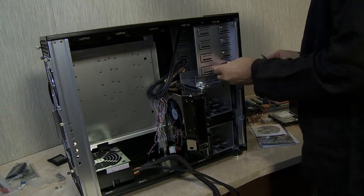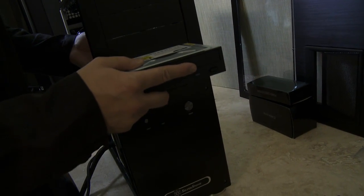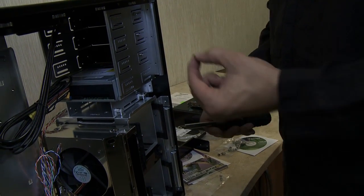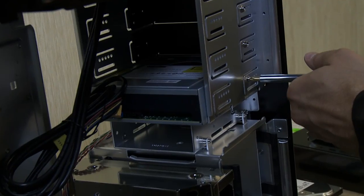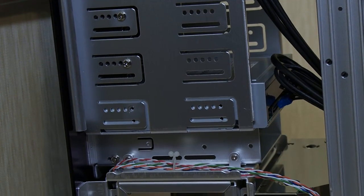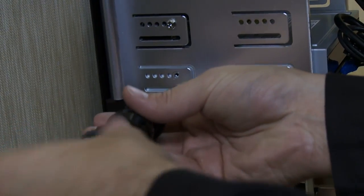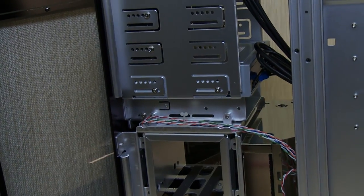Next, we'll install our drives — an optical drive and a hard drive. I have to unscrew the front faceplates to install the optical drive. With the front faceplates removed, I can now easily install the optical drive, sliding it in through the front. Unlike the power supply which used coarse threads, this optical drive uses fine thread screws, often found with your chassis. To secure the drive and properly install other components, we'll also need to take off the opposing side of the chassis. Now the optical drive is fully installed.